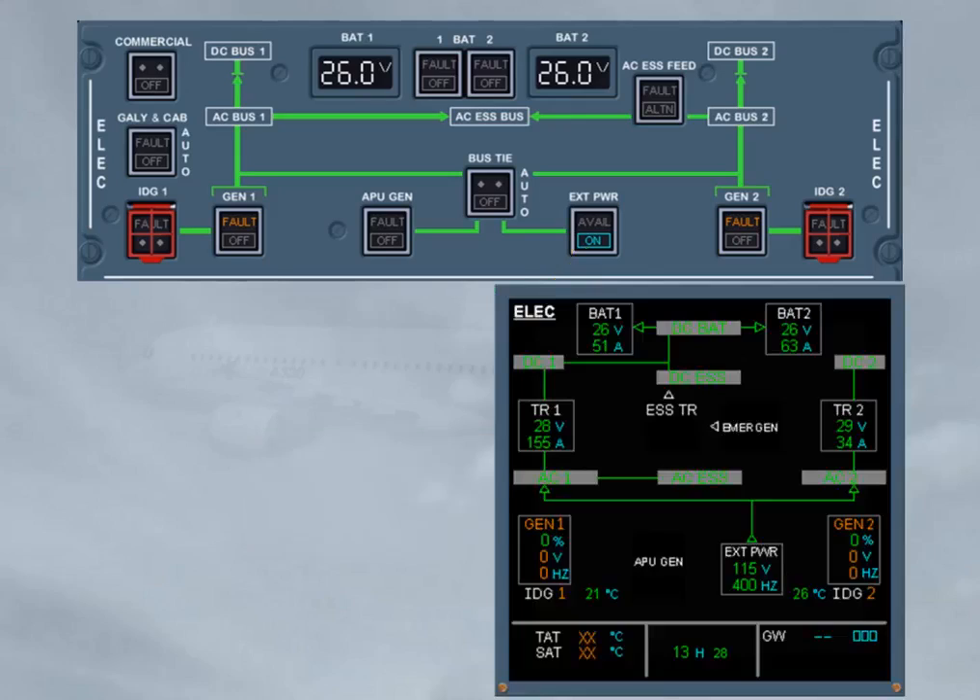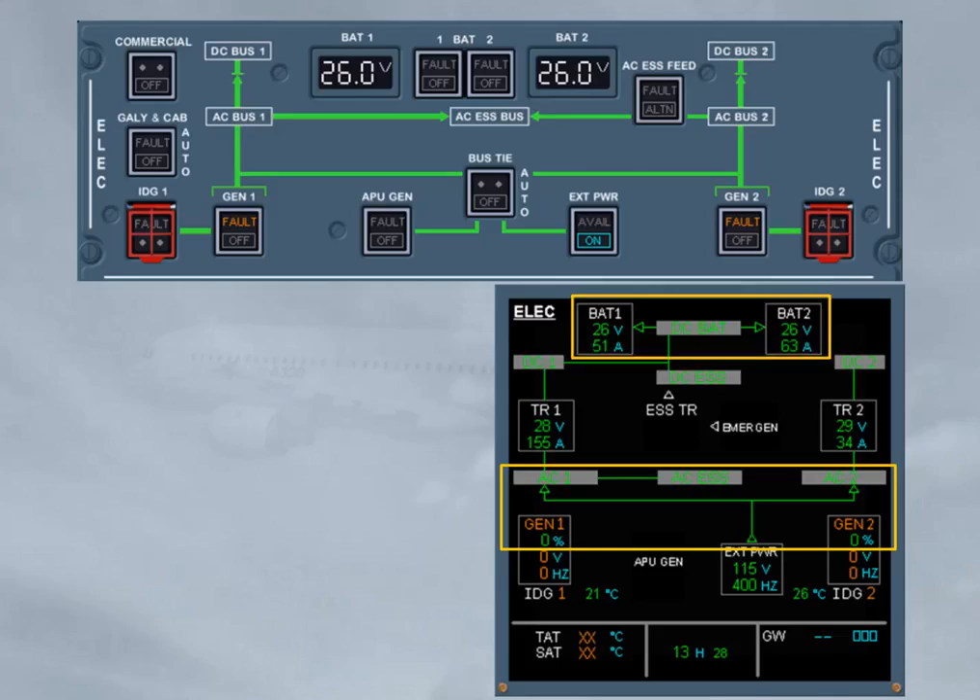The ECAM ELEC page has been called for you. You may confirm that the external power supplies the AC buses via the bus tie contactor. Also, you have to check that the battery contactors are closed and the batteries are charging. Note: battery charging is indicated by an arrow from the DC bat bus to the related battery.